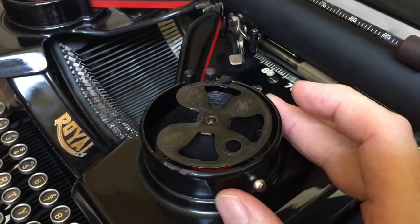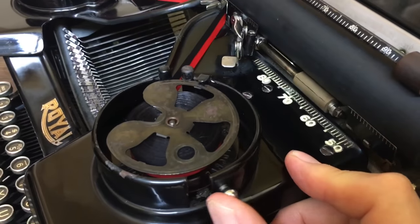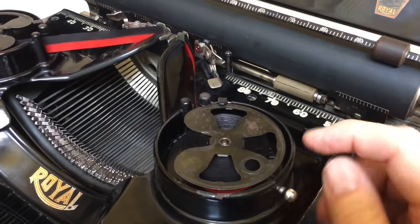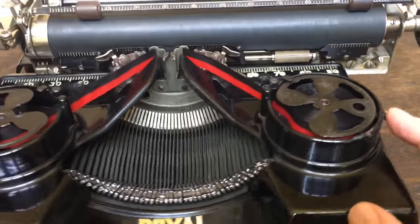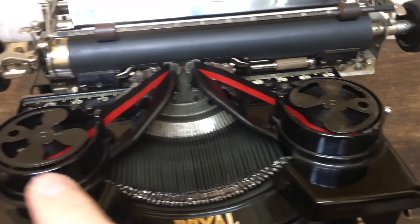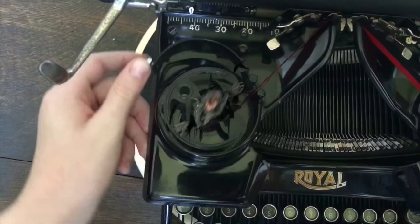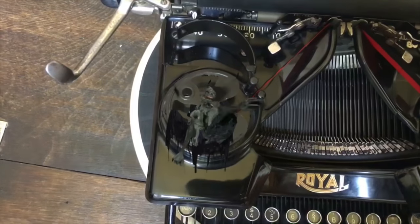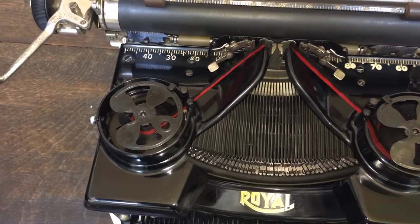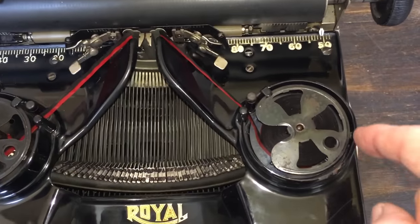Up where the ribbon spools go, there are nice little chrome balls you open to lift out the ribbon spools. You have to be careful though, because we found some things lurking inside the machine. Sorry about that — that was Fred. We discovered him on the third day after we bought the machine. He gets a little cranky when he doesn't eat.